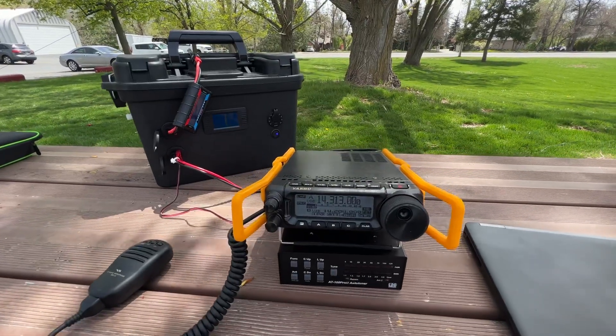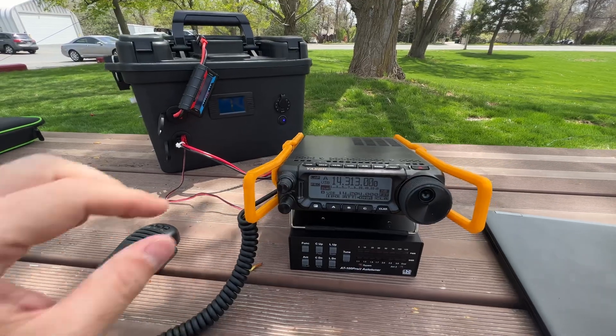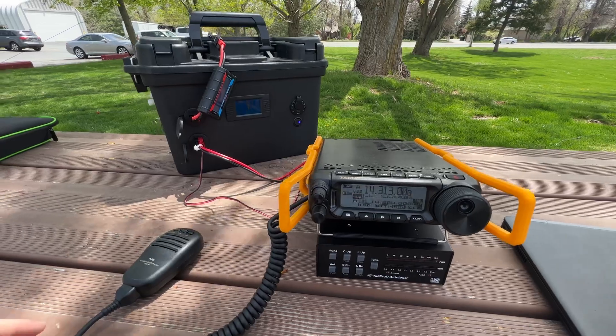Hey guys, how's it going? John here, KG7AJM, and I figured I'd show you what I'm doing for my solar setup, portable.